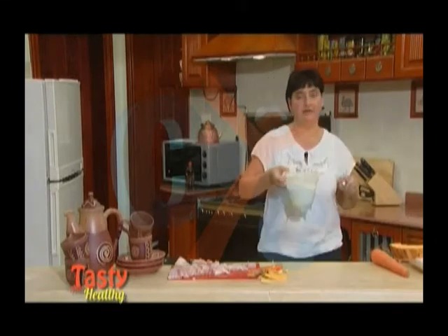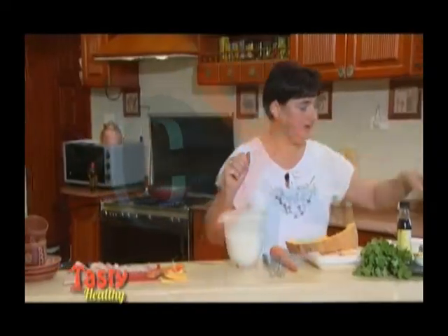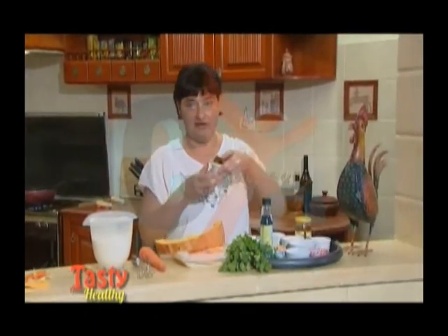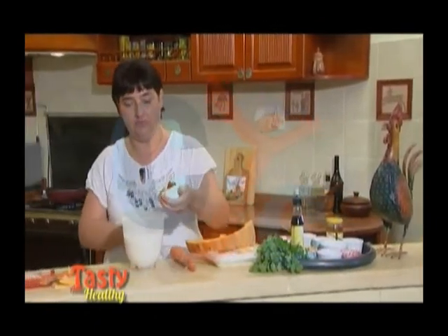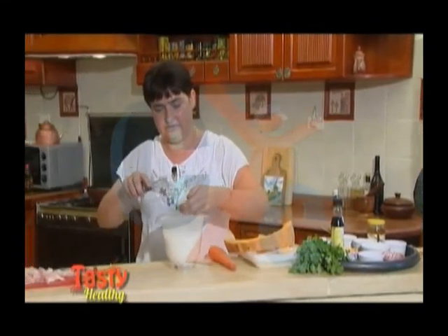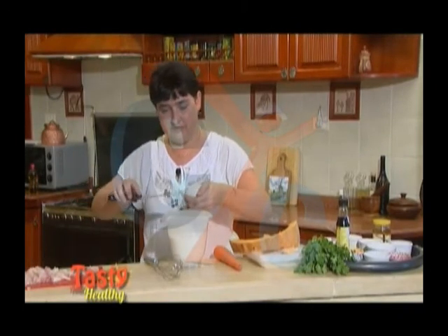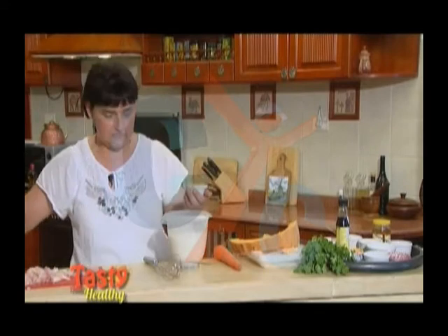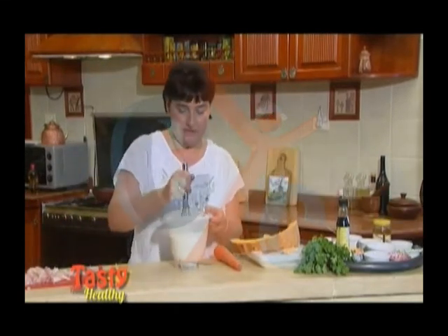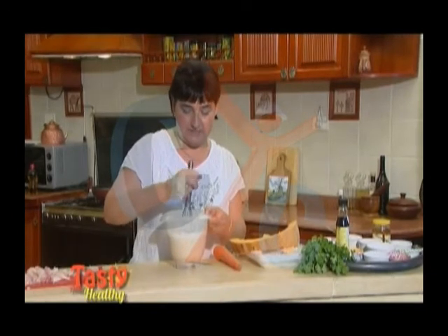So now we are continuing here with the coconut milk. We will take now here this paste of curry. It's yellow curry — it's just a normal base which you can buy in a normal shop. So then we put it in here and just mix everything well together, so that it becomes like a paste and that the paste is fully absorbed by the coconut milk. We don't want any lumps in it.